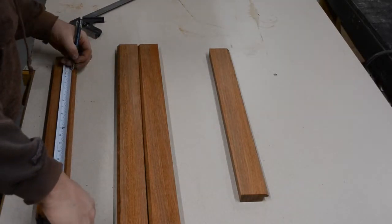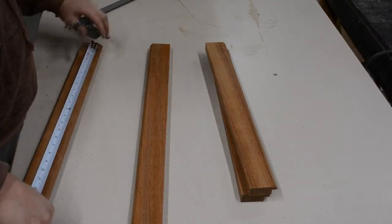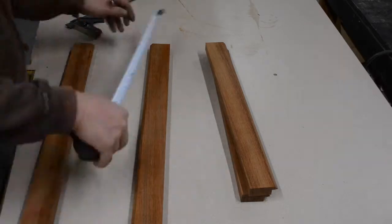Then I marked out my ultimate inside lengths for both one of my rails and one of my stiles. I went back to the table saw with my miter sled and cut each pair.